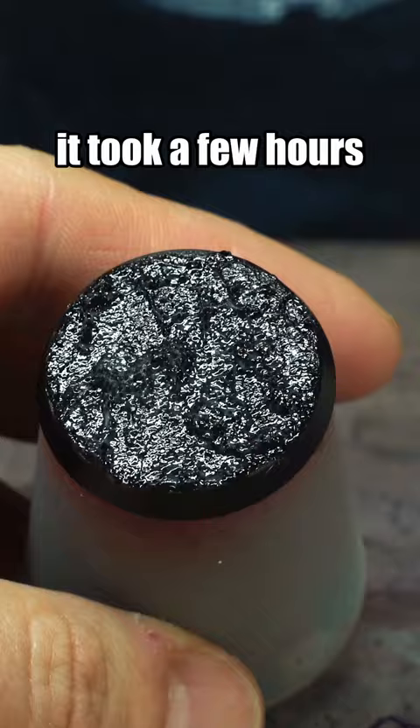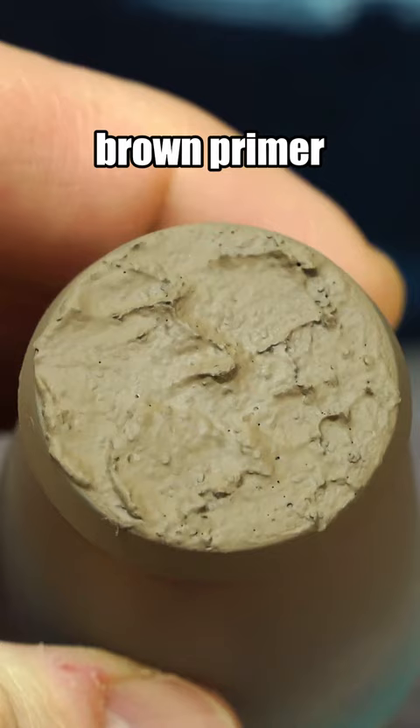Let's see what this texture actually looks like. Brown primer, earth shade, and a light dusty brown dry brush. I mean, that's not bad.